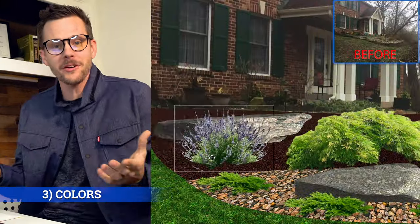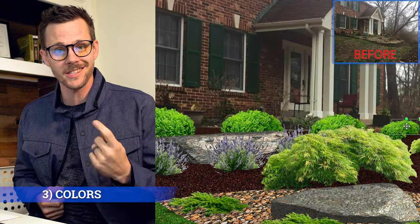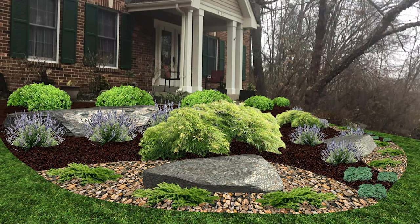Just make it interesting. And your final tip is color balance. Pick three or less colors, jazz up the hillside, make it look interesting — texture, color, boulders, decorative rock, mulch, all those good things. Bam, you're good to go.